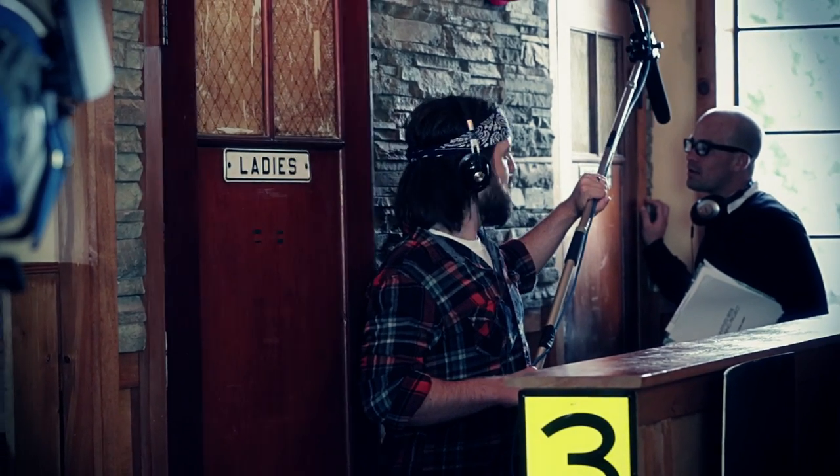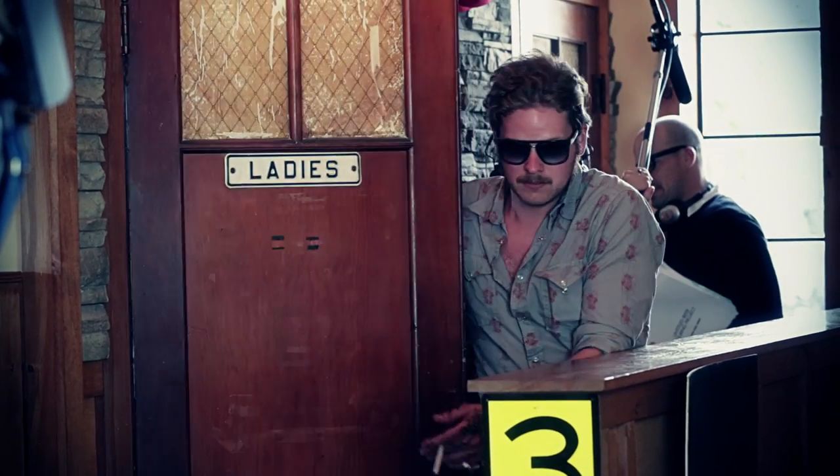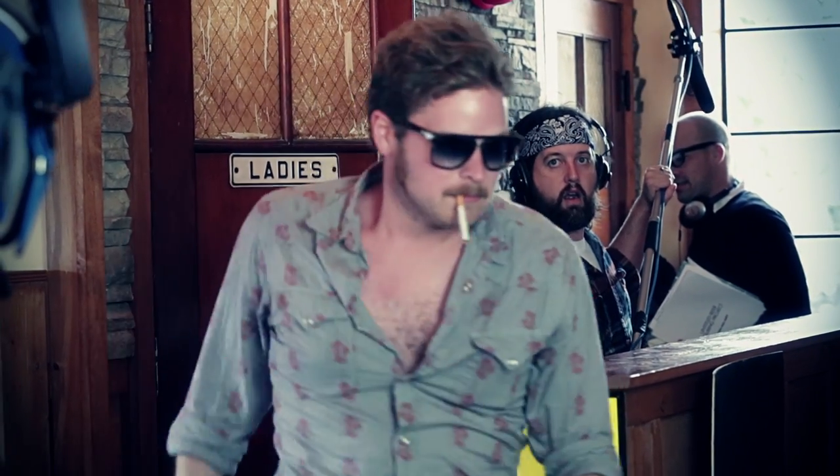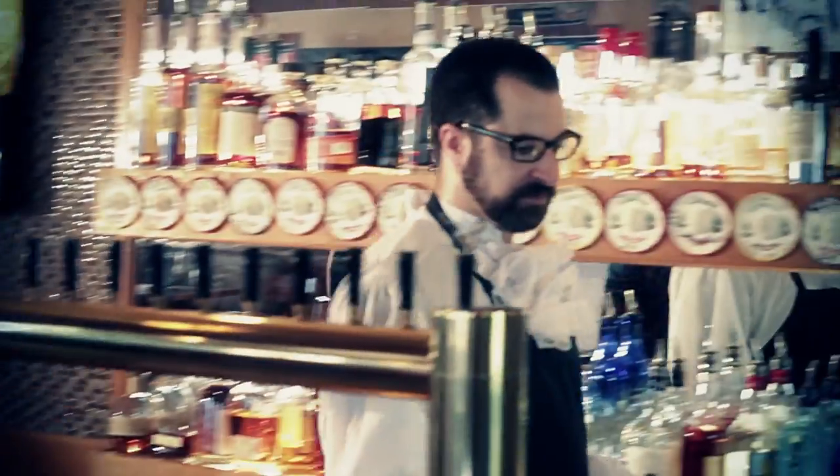Why? We're not getting paid by the hour. I'm not getting paid at all, am I? I don't deserve money. I've never been good at anything. The pour can be perfect, but I don't have to be. Let's do this again from the top.